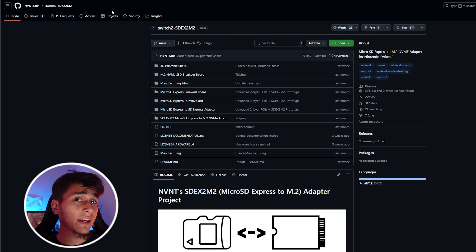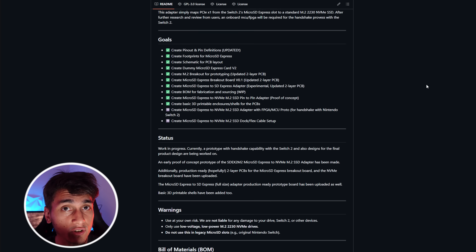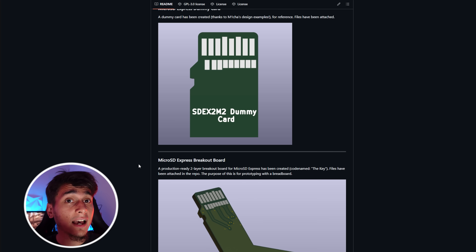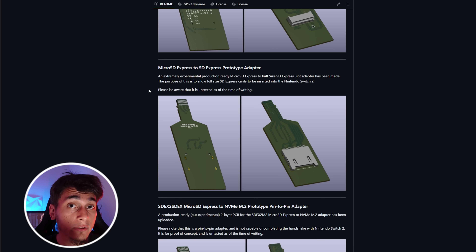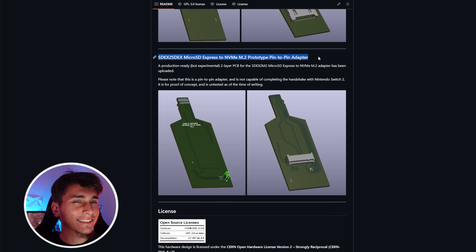The project I'm following is by NVNT Labs — I'll link their GitHub in the description. They released an open source design called SDE-X2M2 that essentially maps the Switch 2's microSD Express pins to an M.2 M-key slot. The PCB has a tiny fake microSD card edge on one side to plug into the console and an M.2 2230 socket on the other side for the SSD. It's a pure pin-to-pin adapter — no chips, just copper traces connecting everything.